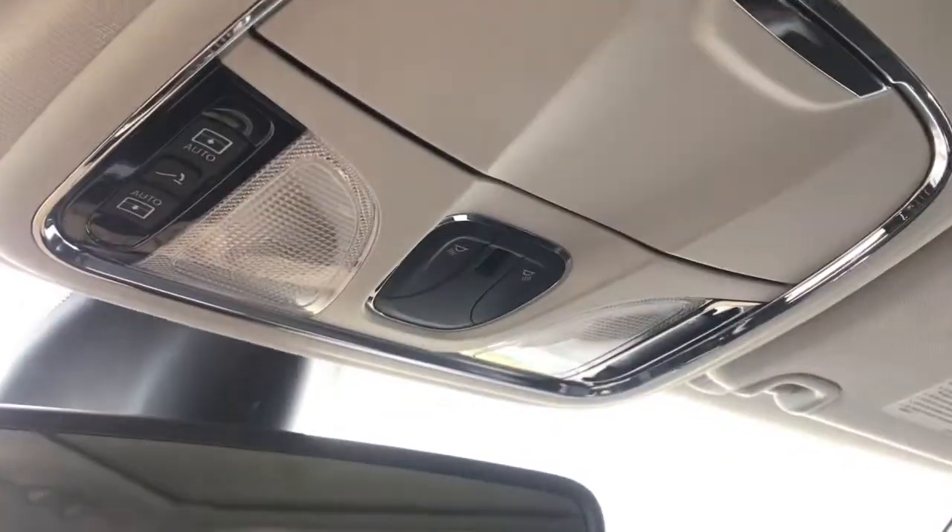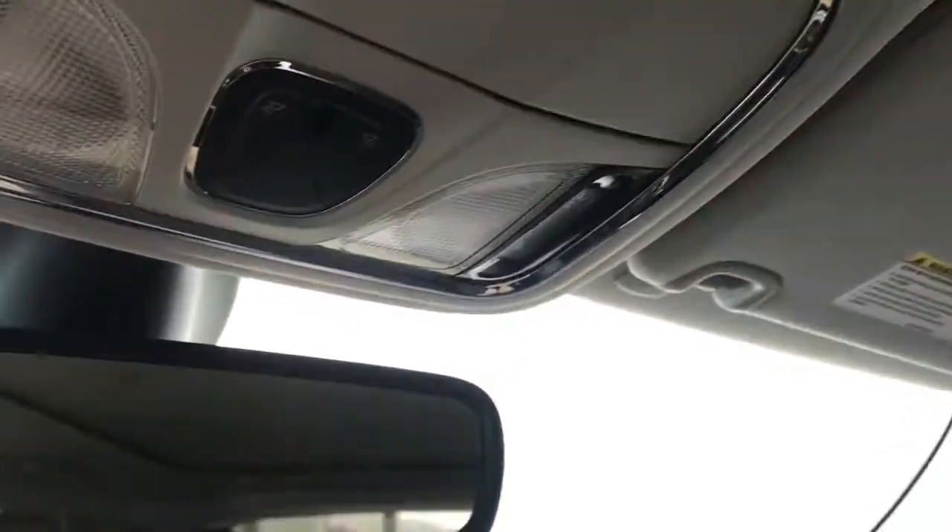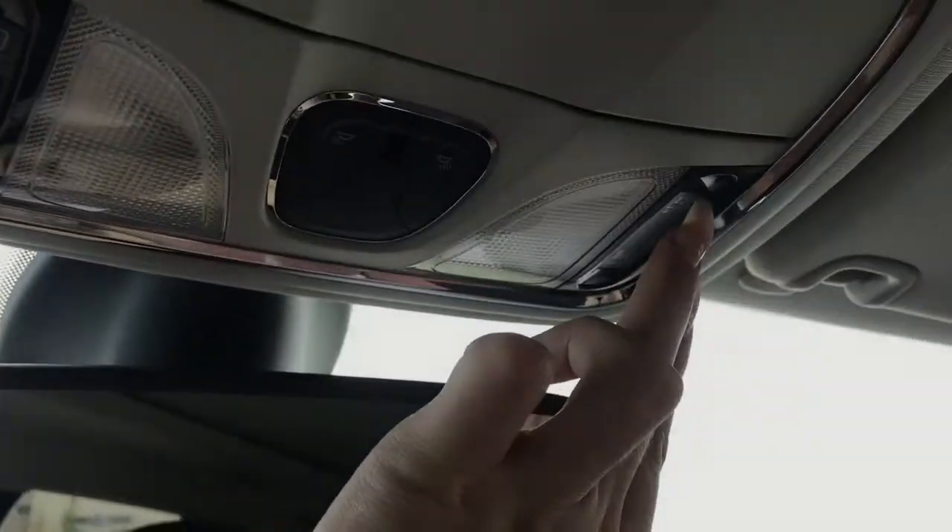And then if we do take a look up here above your rear-view mirror, you do have your light controls as well as your panoramic sunroof controls. And if we just open that up here, you can see it extends from the front all the way to the back.